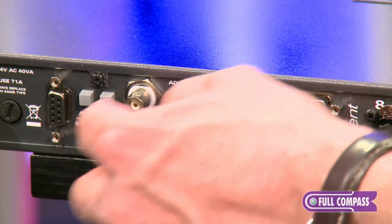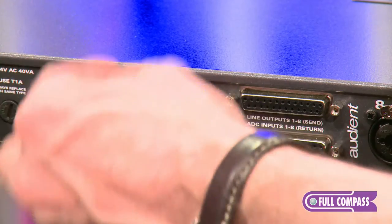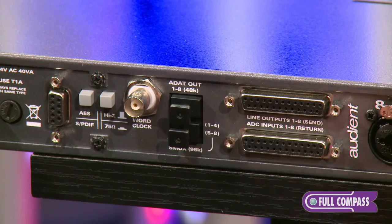And here we have our word clock input, and here is the output section for AES and SPDIF.